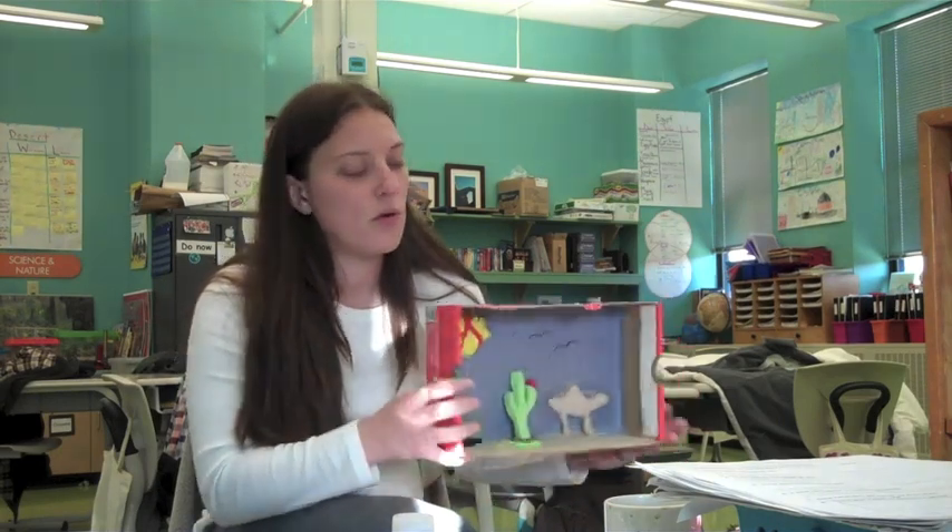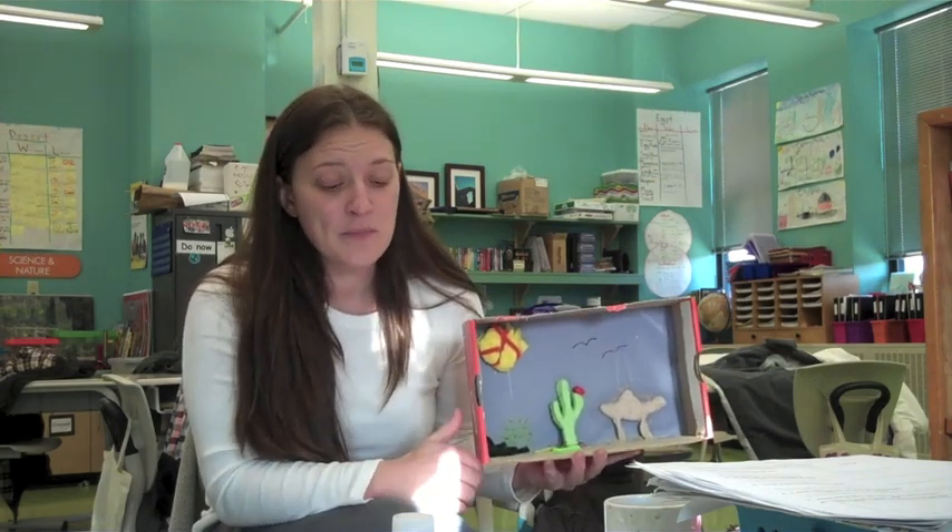You want to find either a shoe box or a medium-sized box for the students to start their diorama. You'll want to get materials — you can get colored paper, crayons, markers. Some students have used clay. Be creative in what the students use to make their animals and their plants for their habitat.